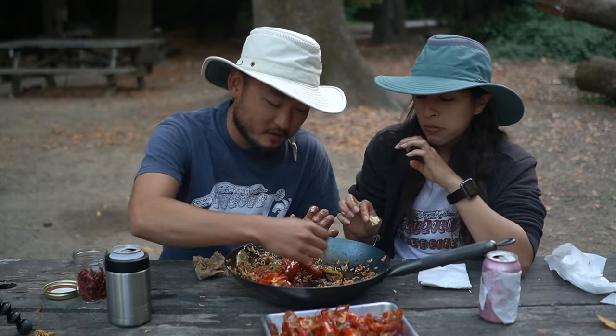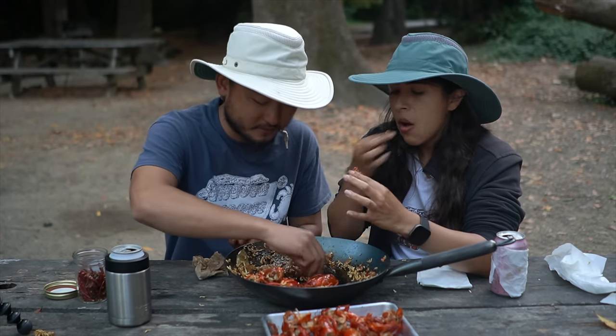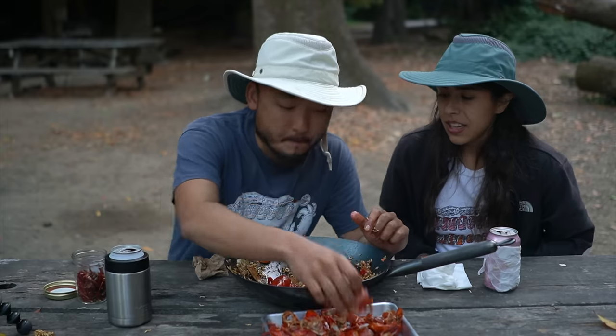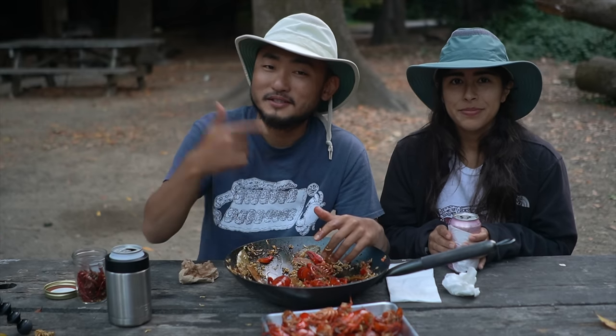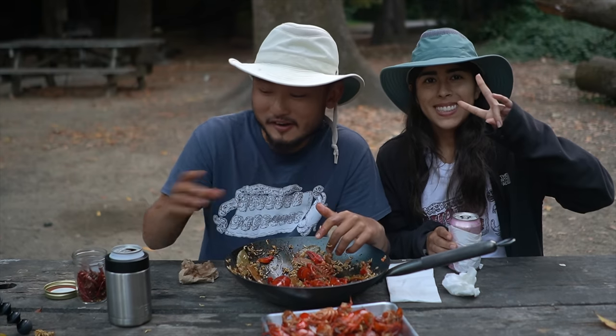That is a win — it's a good day! Went for a little hike, went for a little swim, and had delicious crawfish to finish it off. Thanks for watching — as always, if you like the video make sure to hit that thumbs up and subscribe, and we'll see you guys next time. Peace!